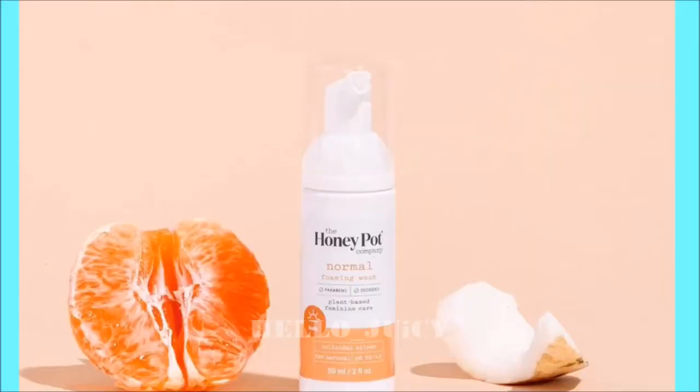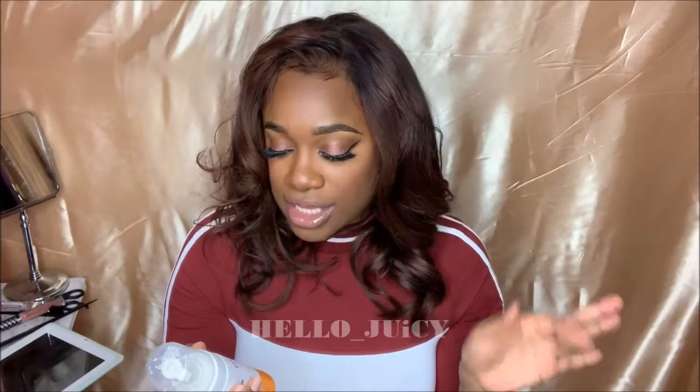I recently just randomly tried this product right here. This is the Honey Pot Company Normal Wash Original Formula.